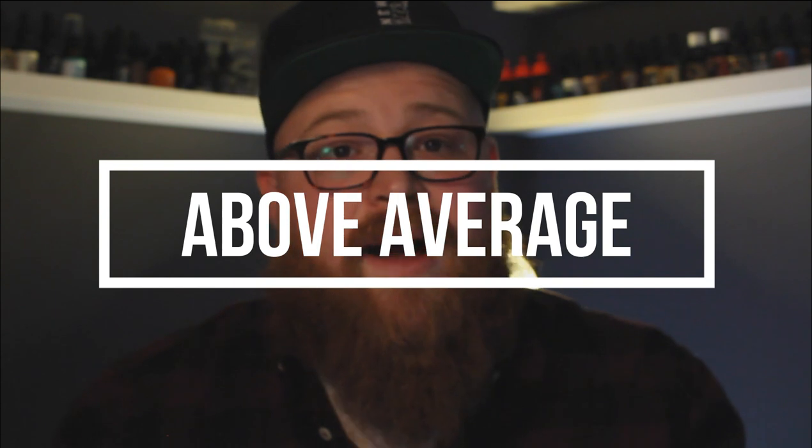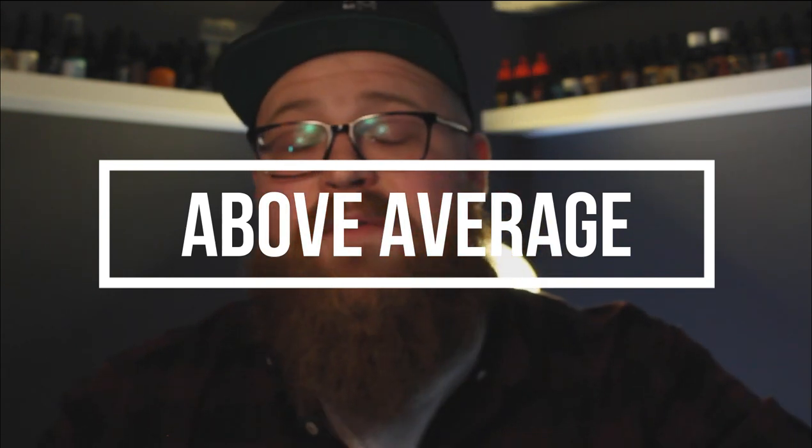If I were to rate these guys on a scale from below average to above average, I'd say they're definitely in the above average category. Even before I became an affiliate with Renewed Man, I always thought this was an above average company.